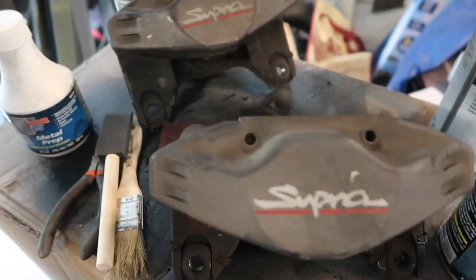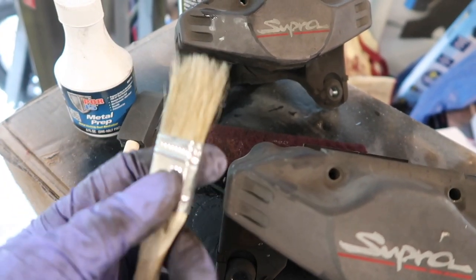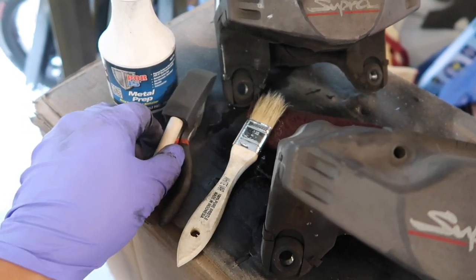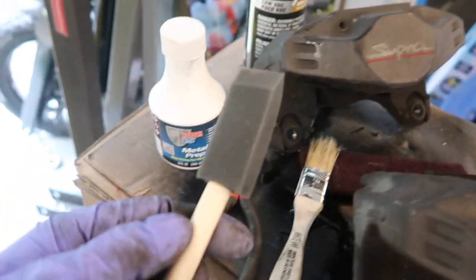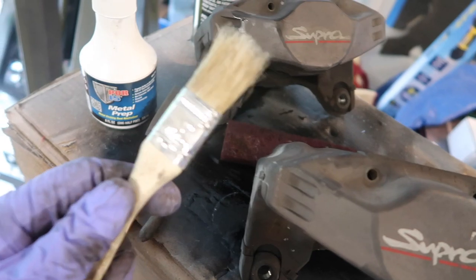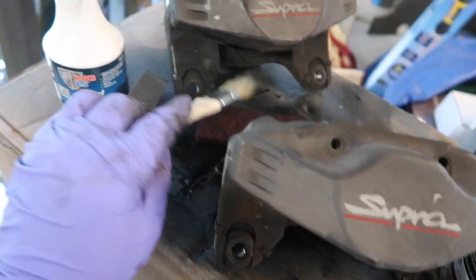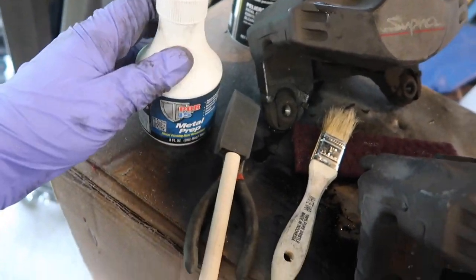We use the metal prep last. I have two types of brushes: this is just a regular cheap hair brush that you can get from any hardware store, and this is a foam brush. The foam brush is going to be used to apply the caliper paint, and the hair brush is for the metal prep because it can get into the grooves and help cut down on the amount of liquid we use.